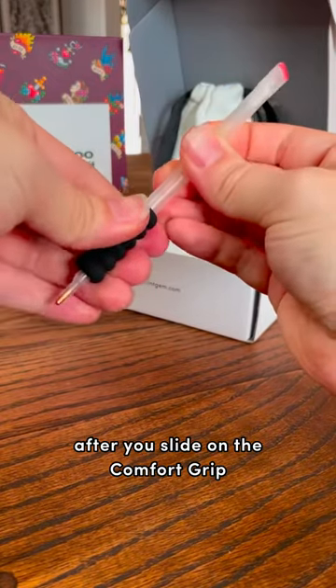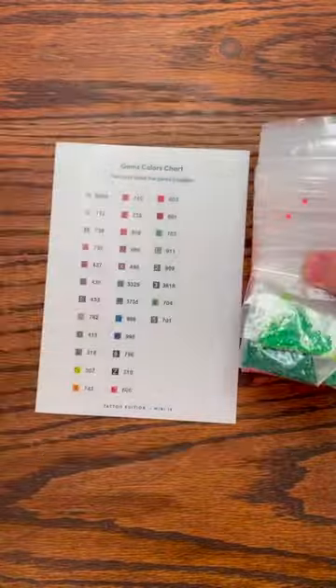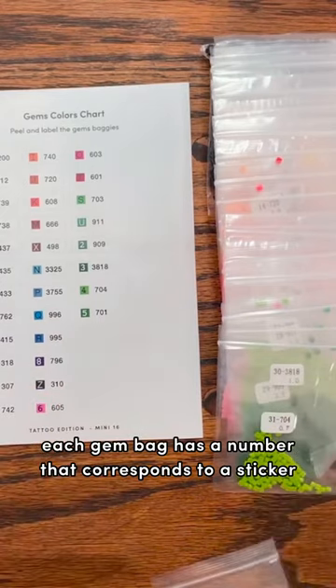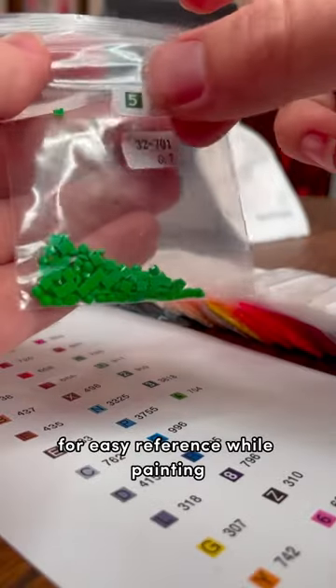After you slide on the comfort grip, take the color sticker guide from the box with the canvases, along with the pack of gems. Each gem bag has a number that corresponds to a sticker. Place the sticker on each bag for easy reference while painting.